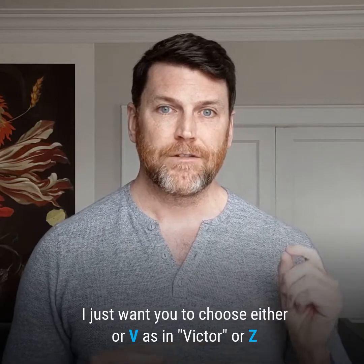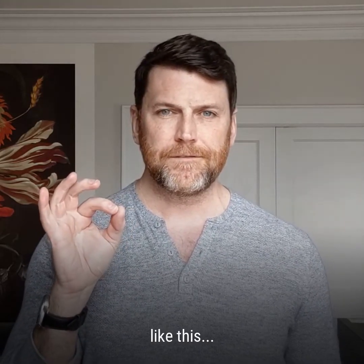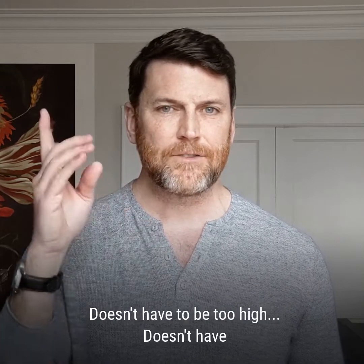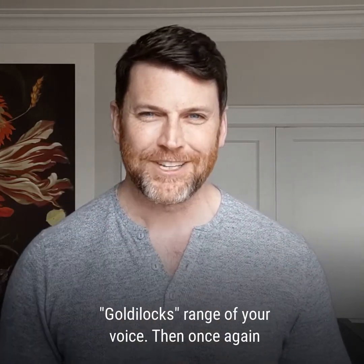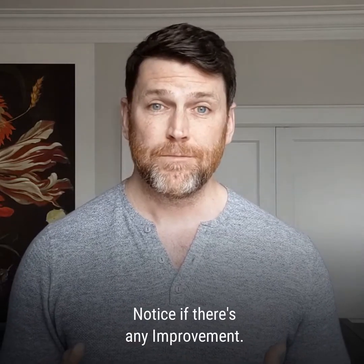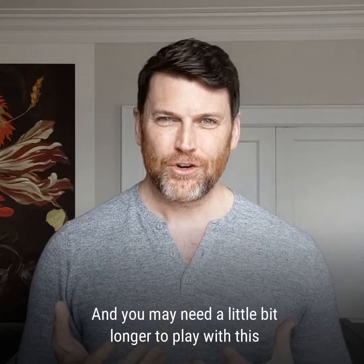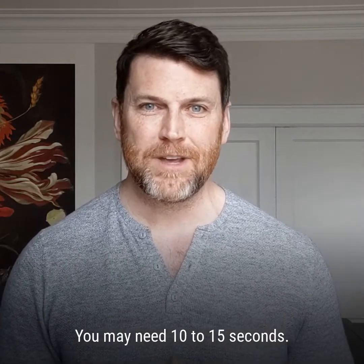Choose either v or z — v as in Victor, or z as in zebra. Hold that on a comfortable pitch: V or Z. It doesn't have to be too high or too low — something in the Goldilocks range of your voice. Then go back to saying or speaking or singing your initial line of text: Monday, Tuesday, Wednesday, Thursday, Friday, Saturday, Sunday. Notice if there's any improvement — are you less gunky? Does it get louder? Is it a little bit easier? You may need 10 to 15 seconds rather than just two to five.